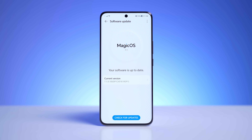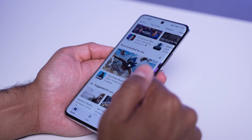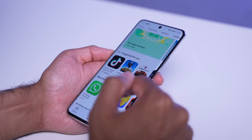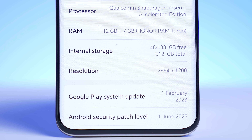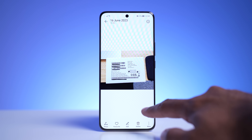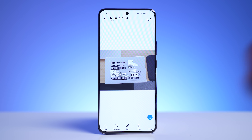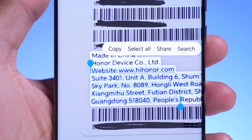For the software, we do have Magic OS 7.1, which is based on Android 13, and we do have the Google Play Store so you'll be able to access all your apps. Honor have promised two years of Android updates and three years of security updates — more is always better, but in this price range this is pretty decent. One of my favorite features on Magic OS 7.1 is Magic Text, which can detect text in an image, extract that text, and then you can paste it anywhere — very useful.